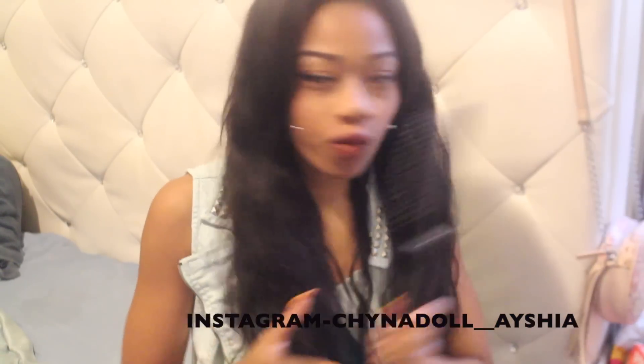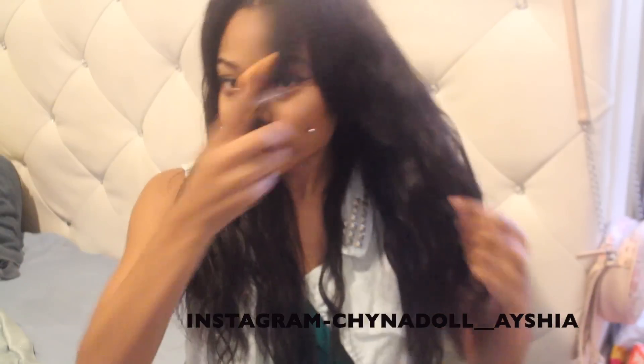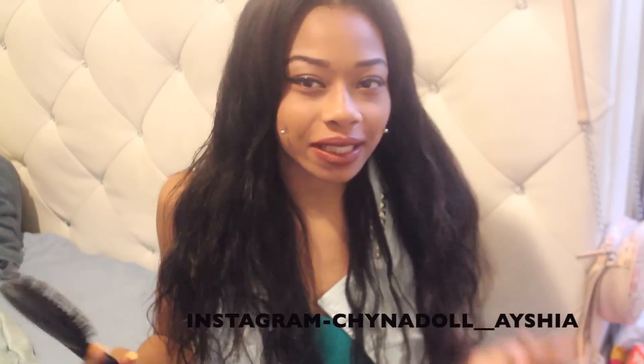I know it seems kind of frizzy, but that's because I used my wig brush. I usually don't brush out my waves, but today I just wanted a soft beach look. Usually the waves are much more of a tighter pattern. But yeah, this is the AliExpress Alibaba hair.